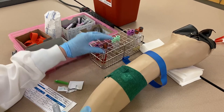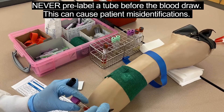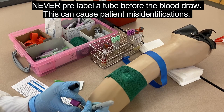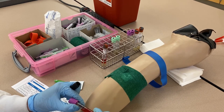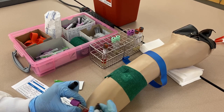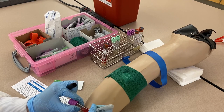Always label before you leave the patient's bedside, and always label after the tube is filled — never label an empty tube. If you label tubes before a draw and can't get a sample, you might forget those labeled tubes and take them to another patient's room. You could accidentally fill a pre-labeled tube with someone else's blood, creating a patient misidentification error that you might not catch, leading to serious problems. Always label tubes after they're filled and at the patient's bedside.